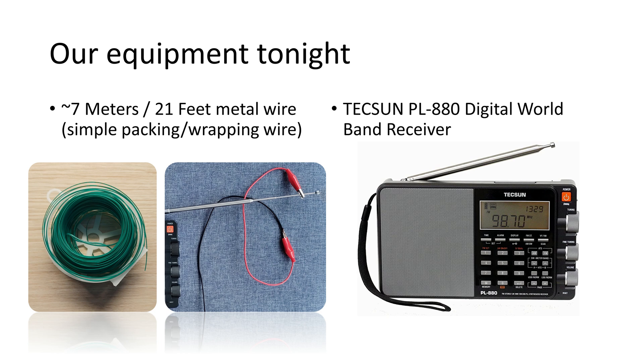What is our equipment tonight? The antenna is a single metal wire about 7 meters or 21 feet long. To demonstrate that you really don't have to spend much money on your antenna, I use a single packing or wrapping wire. The wire is connected to the telescopic antenna with a crocodile clip and simply lying on the terrace. We will use my Tecsun PL880 Digital World Band Receiver — a very reliable and user-friendly device.